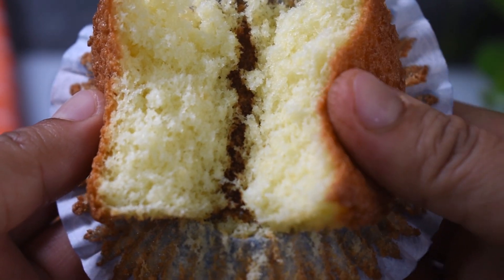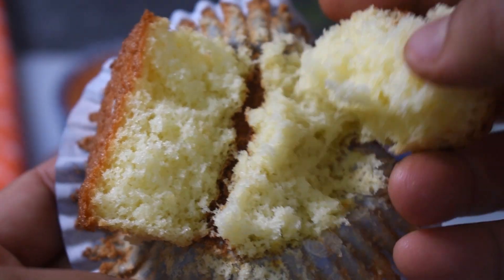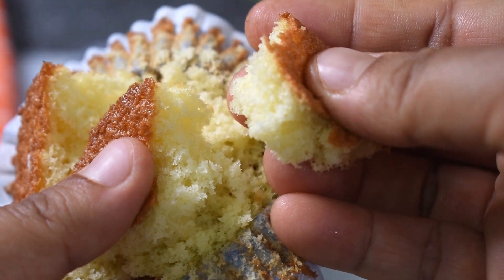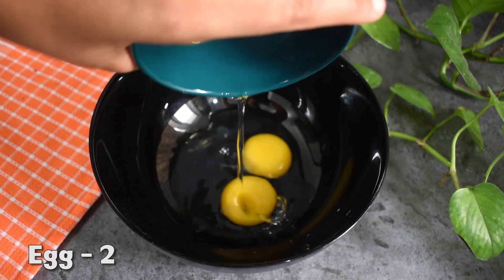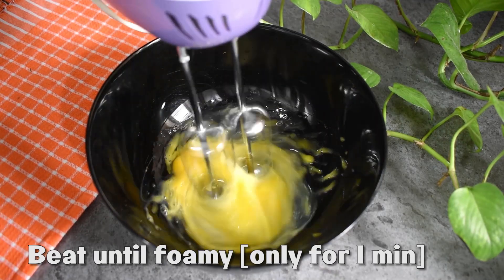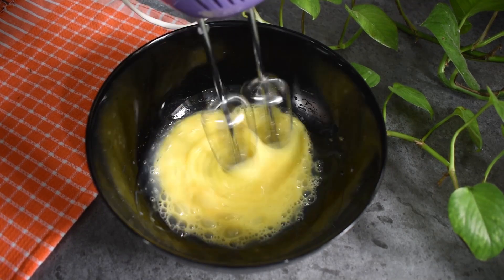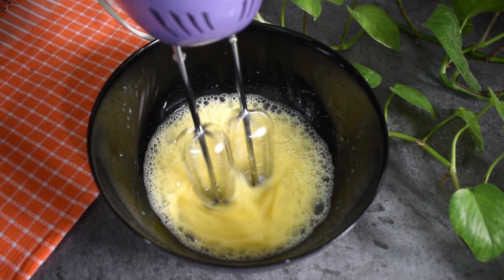I'm going to work with two types. You can add some vanilla essence so we have a nice smell. We have two medium-sized eggs. We can beat it — beat it for about one minute.